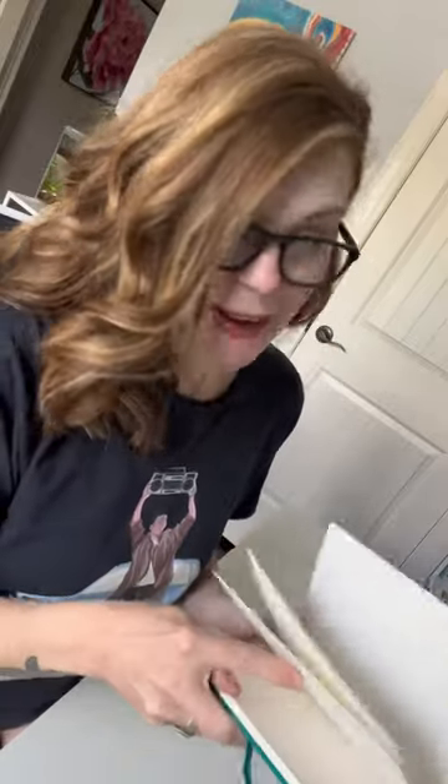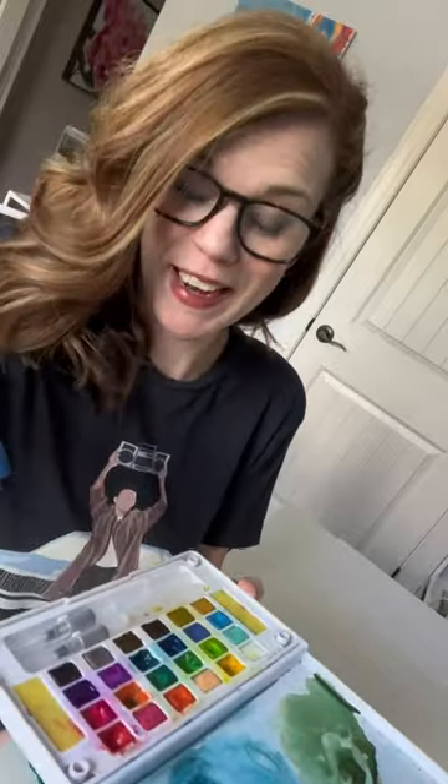Sometimes you only have a few minutes to paint. This one's quick — perfect for a sketchbook. Watercolor paints.